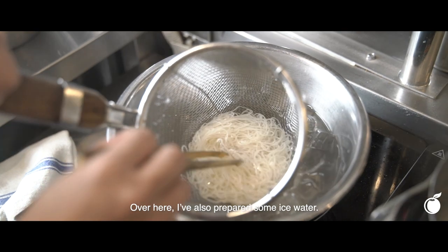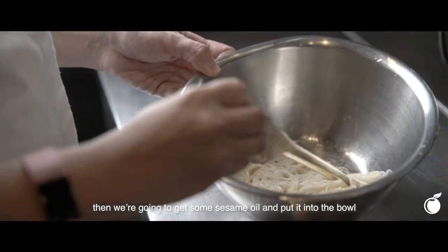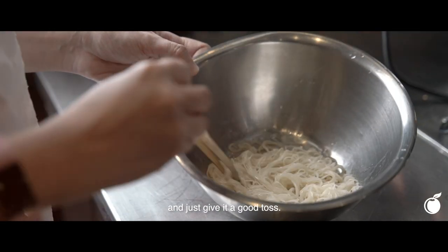Over here, I've also prepared some ice water. Dunk the Mee Sua into the ice water, and then add some sesame oil into the bowl and really just give it a good toss.